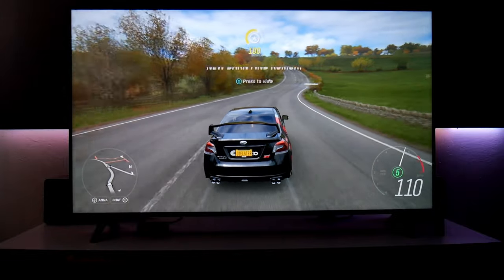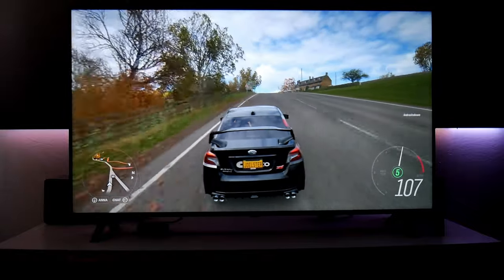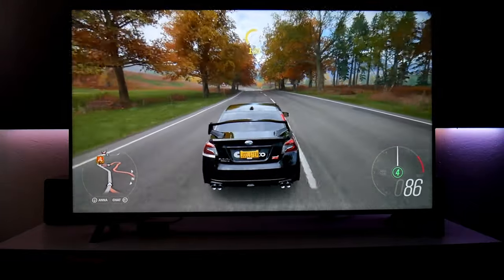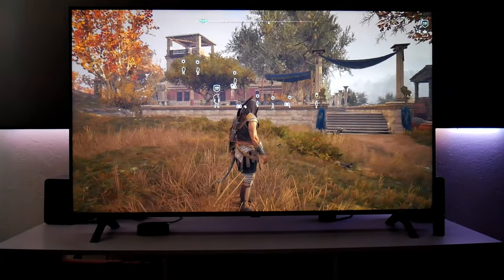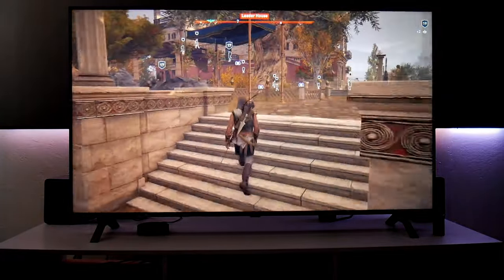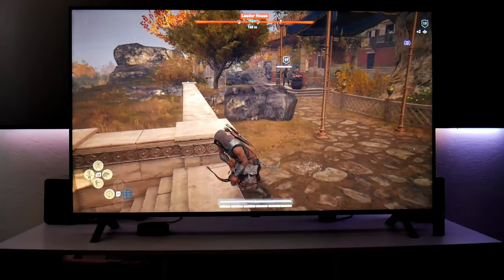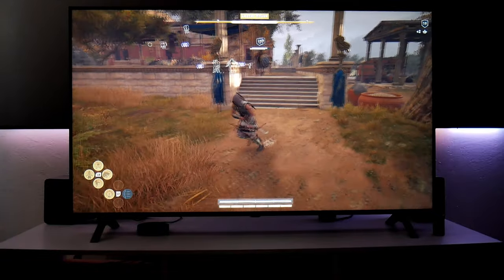I think I ended up back in the same spot where I started, but I just wanted to show you how this looks and how it performs with the NanoCell Nano90 TV. Now, what about games that are locked at 30 frames per second? This time I have Assassin's Creed Odyssey — also a beautiful looking game. I love this game and it plays very, very good on this TV. It doesn't matter if it's 30 frames per second; I still feel that it runs very smooth, and I have no issues with that.